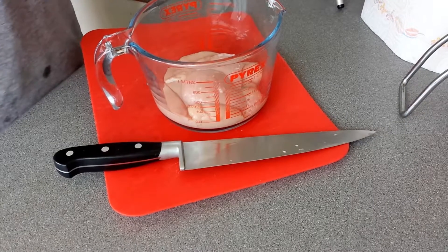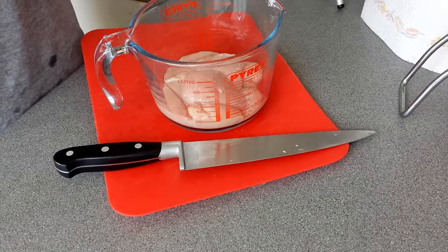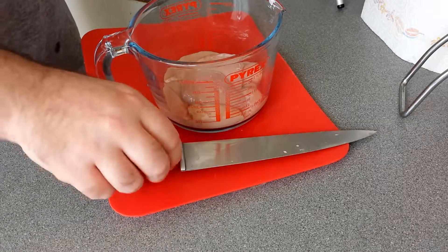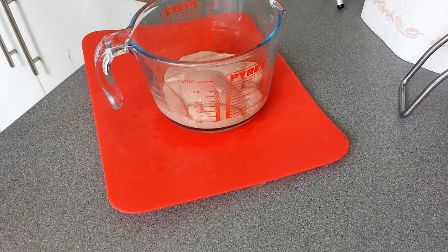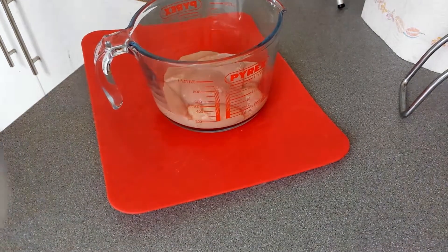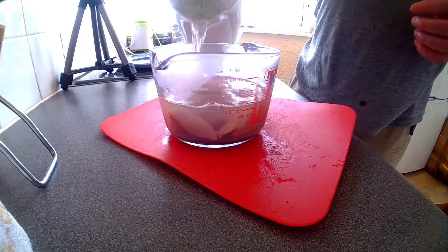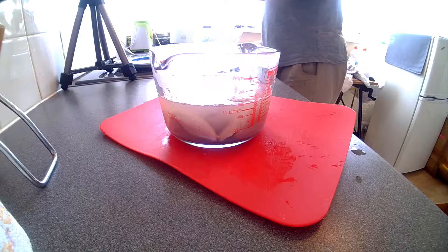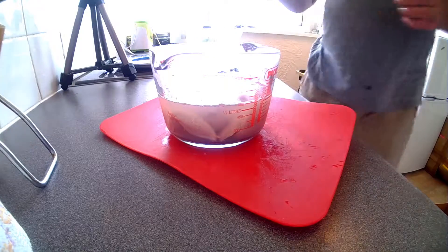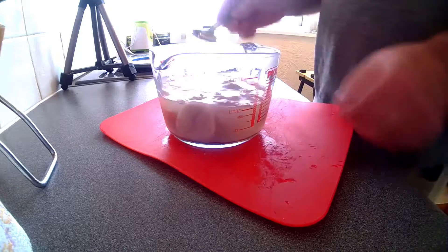Got the lamb fry — very quickly blanch them, then chill them in iced water. Then I shall proceed to the pie. Stir them around a bit, make sure they hold them in. There we go.